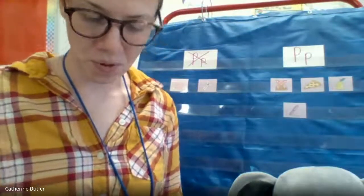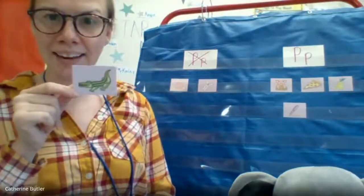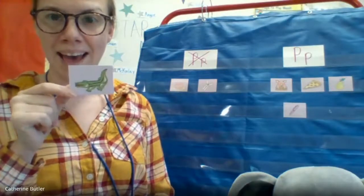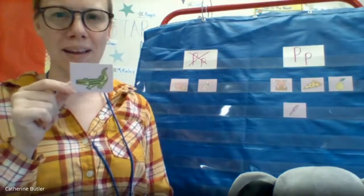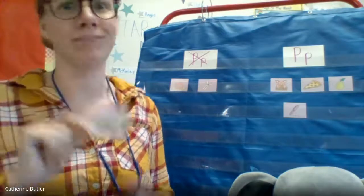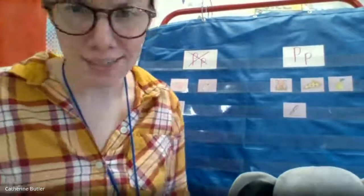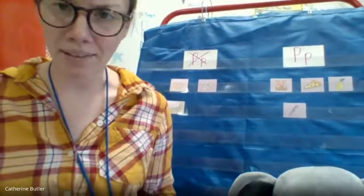All right, let's see. We have alligator. A-a-alligator. Do I hear p-p-p in alligator? No, not at all. No way, Jose — I do not hear that p-p in alligator.